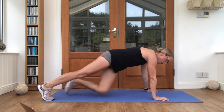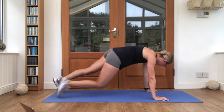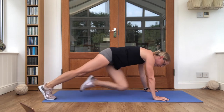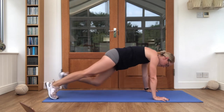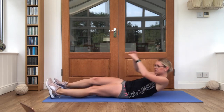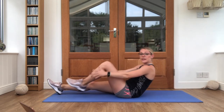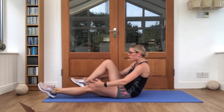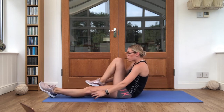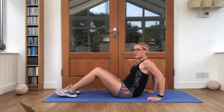Get ready for those mountain climbers — knee to elbow. Off we go. Nice work. Onto your bottoms, get ready for V-snaps. Bring it in, that's it. You can do it, 10 seconds work. Lovely job, last few seconds. Get ready for those flutter kicks.